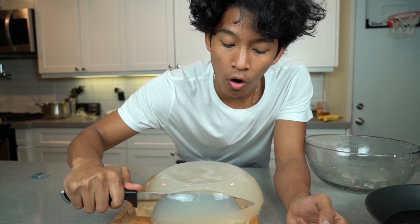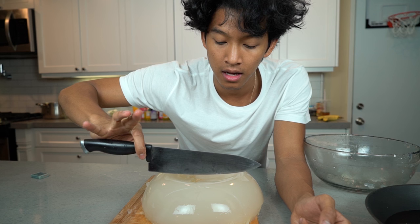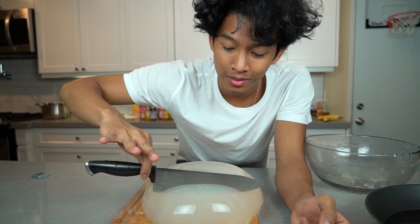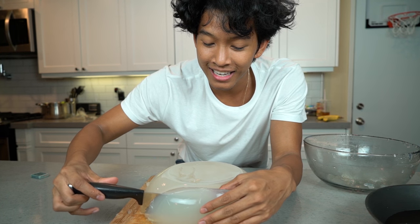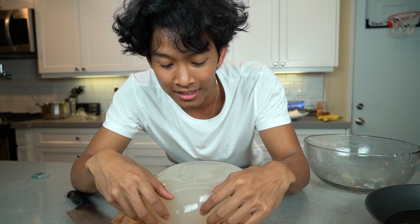Forget jello, this cuts so smooth and satisfying. Look at this blade — I'm just not putting any force, letting it slide in. It's sliding into those DMs, look at it. It's so tender. This is like the filet mignon of the gelatin world. Guys, this is why raindrop cake is a delicacy. This is so beautiful.